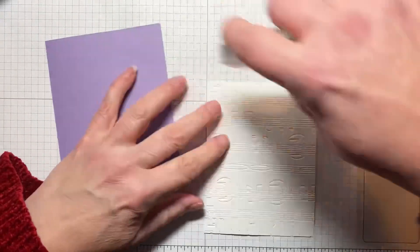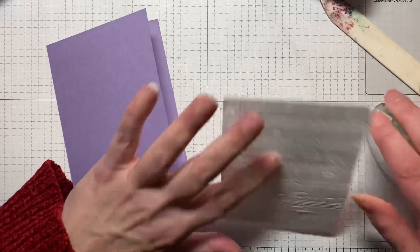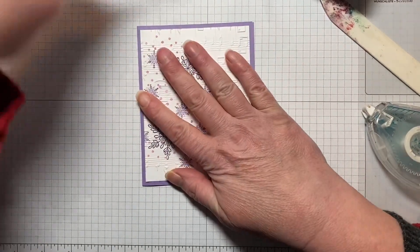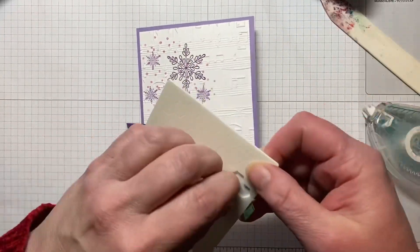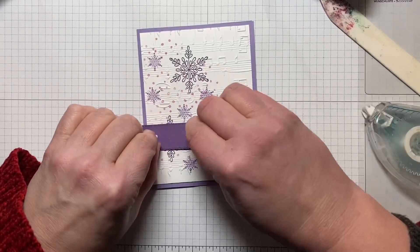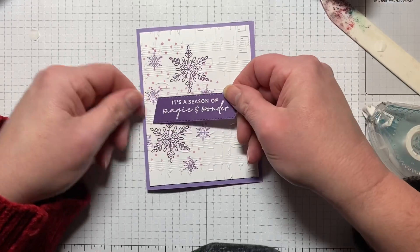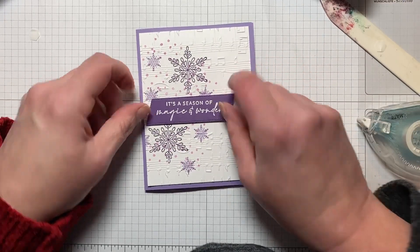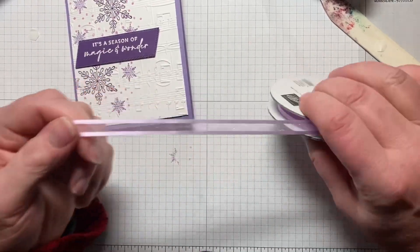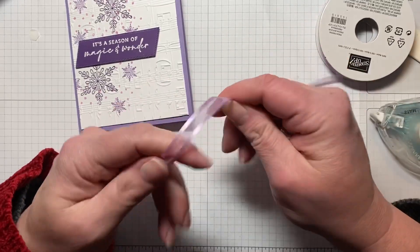We're just going to adhere this on with some Stamp and Seal and press down. Then we have our sentiment, and we're going to pop this one up on some dimensionals. I love getting a new dimensional sheet — I just love it when it's brand new and you've got them all there. Then we'll use some open weave ribbon in Fresh Freesia and make a little bow. This card comes together really quickly.